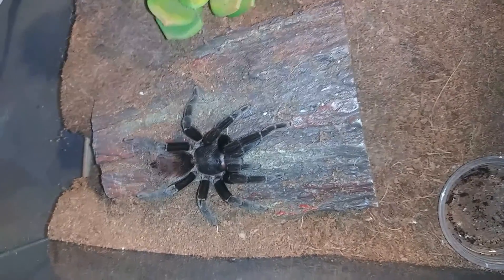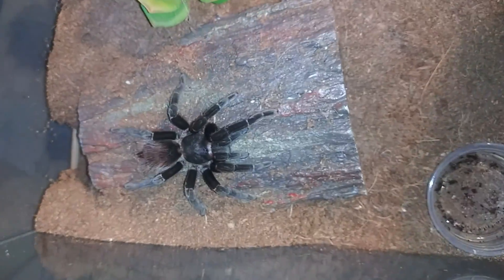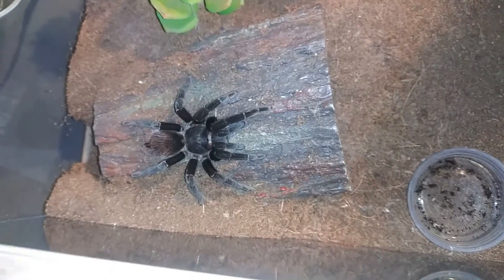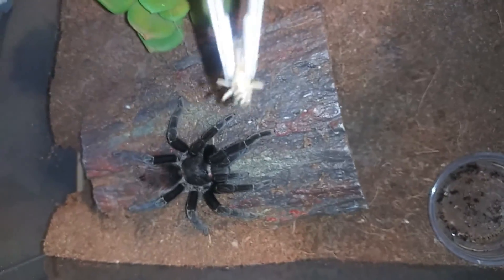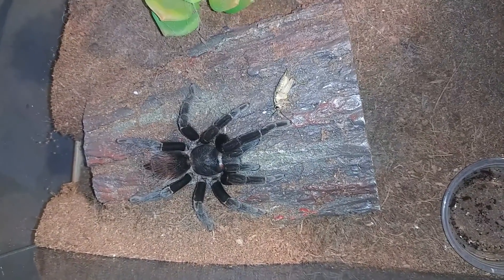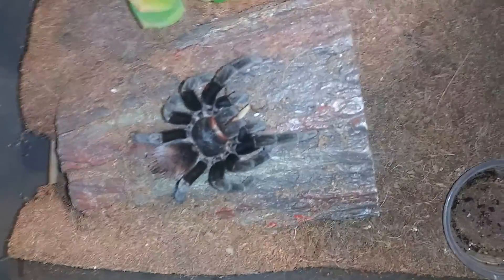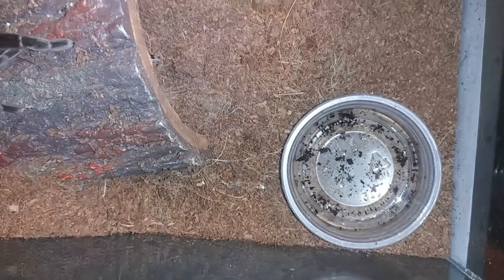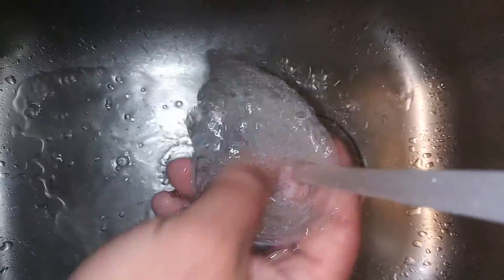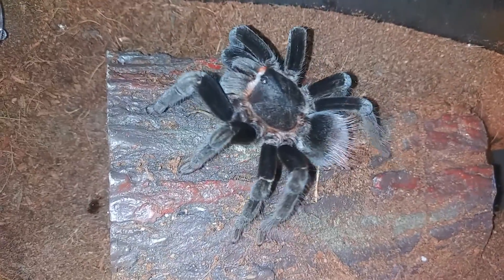Up next we have Willow. She is our Tliltocatl vagans, our Mexican red rump. I'm going to feed her first because she tends to get a little crazy when it comes to the water dish, so I'll give her something to get her distracted. We'll clean the water dish and move on. Oh — she got it! Kind of made me jump a little bit. She's a crazy girl! Let's get that water dish cleaned out. Got to get a little bit of that happy dance before we put her back.